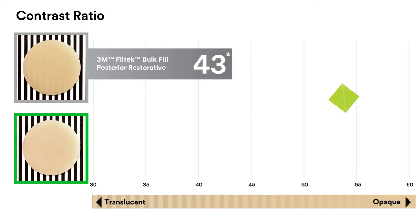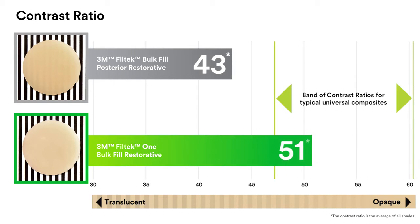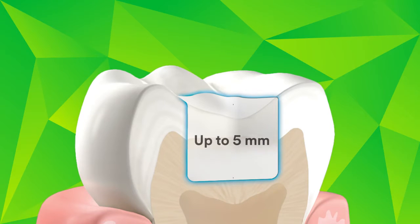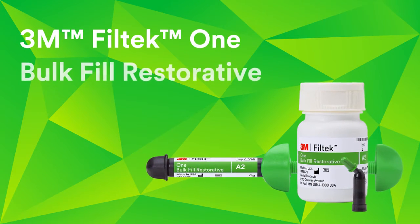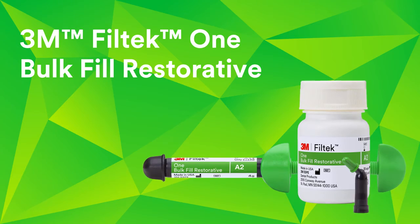As you can see in the cured state, Filtek 1 Bulk Fill Restorative has a higher opacity than 3M Filtek Bulk Fill Posterior Restorative, resulting in improved aesthetics. You value being able to place bulk fill composites in one increment up to five millimeters. Now we're delivering the improved aesthetics you want too with 3M Filtek 1 Bulk Fill Restorative.